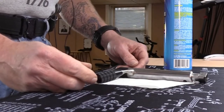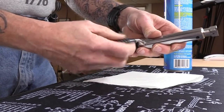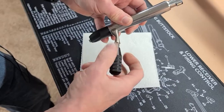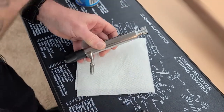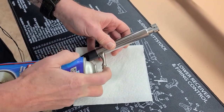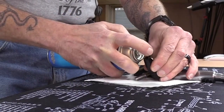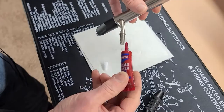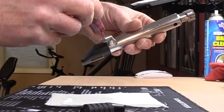As this is a .308, recoil will loosen the bolt handle, so we're going to go ahead and degrease and use a blue medium-strength Loctite, number 242.